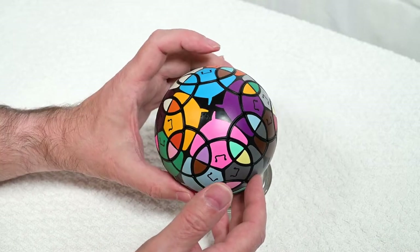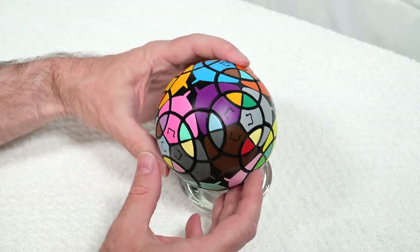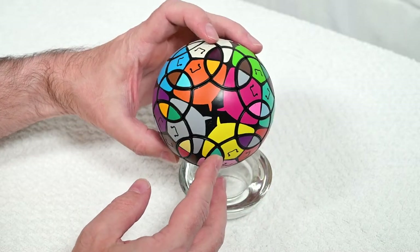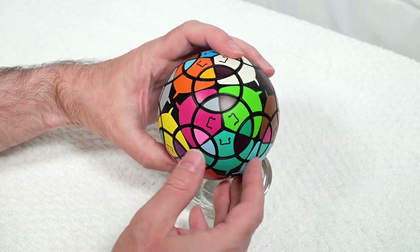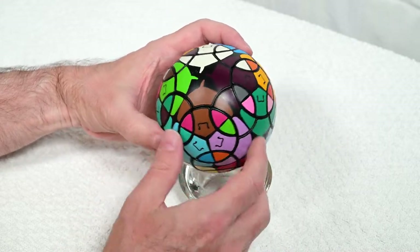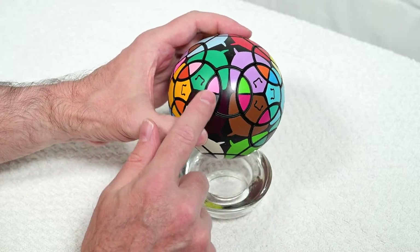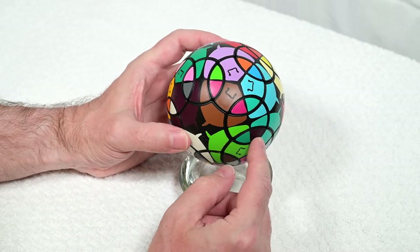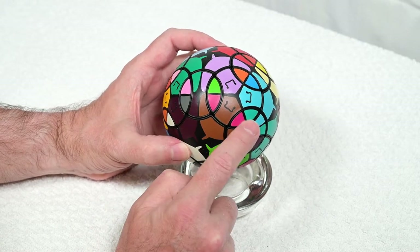This is exactly how we're going to solve this puzzle — we just keep looking around for pieces that are going to go. I see this burgundy and green here and that burgundy and green over there. This is a good place to introduce setup moves, because right now we want to move this piece here but it's not in a row of three.